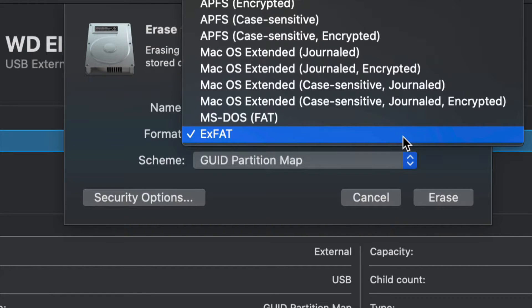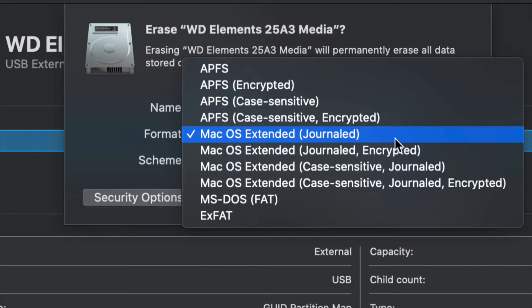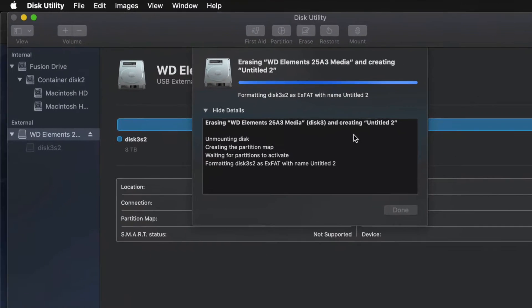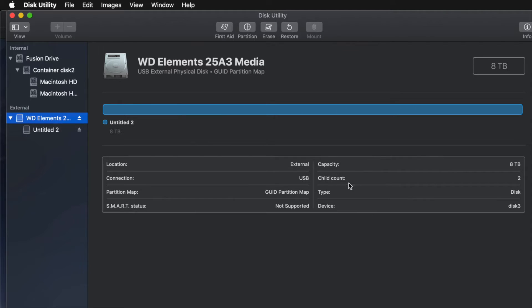If you don't care about PC compatibility and just want it to work with Mac, choose 'Mac OS Extended (Journaled)' — Journaled is your way to go. A PC will not recognize this, so that's a good and a bad thing depending on what you want. Choose exFAT for PC and Mac, or Journaled for Mac only, then just click Erase and you're pretty much done.